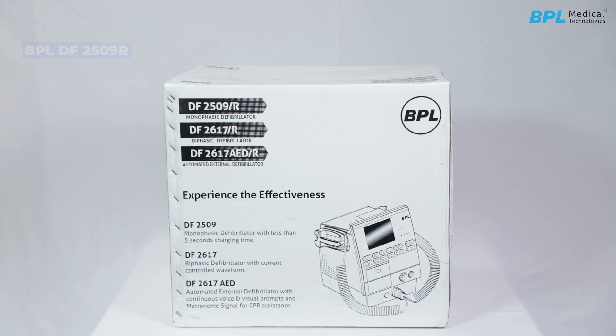Introducing the BPLDF2509R. Welcome to the guide for unpacking and operating the BPLDF2509R.